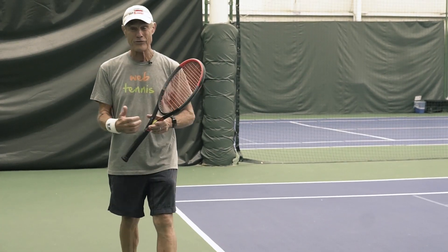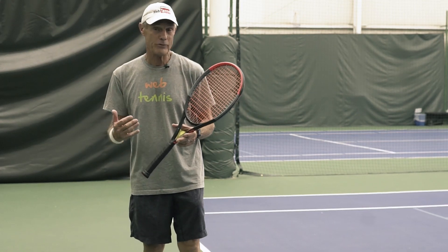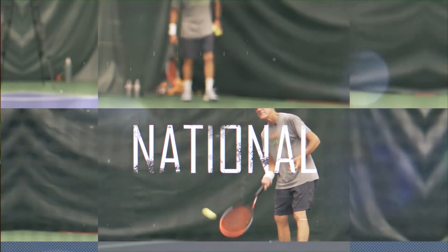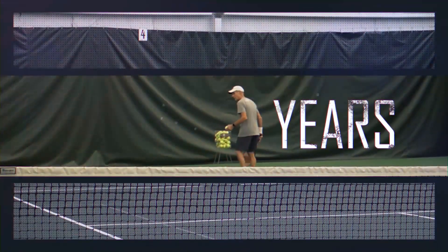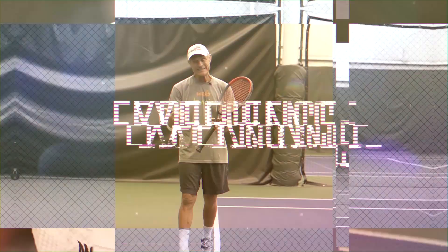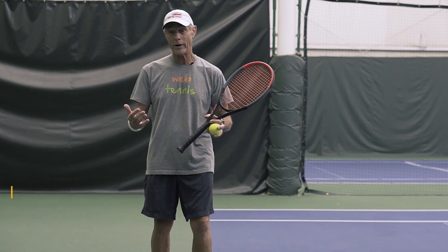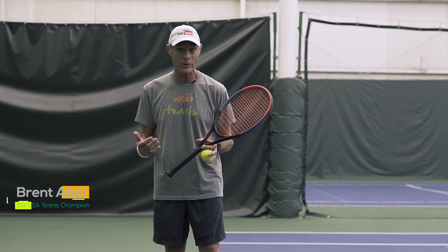Hi, if you want to learn more about Roger Federer's shoulder turn on his serve, then watch this short video all the way to the end because I've got something very cool to show you. Brent Abel here, webtennis.com, and after having won 10 National USA Age Group titles in both singles and doubles and a 45-year coaching career, let's see what actually works.